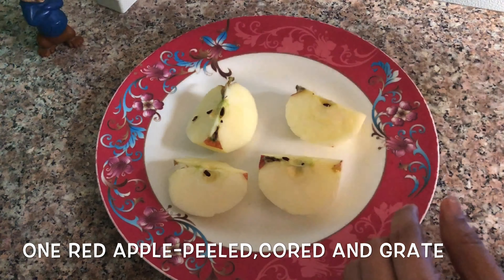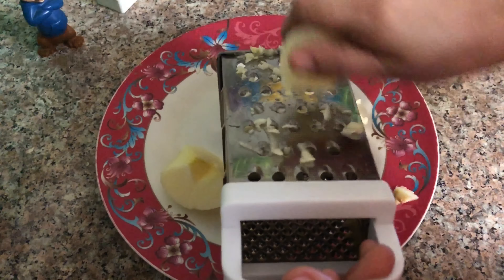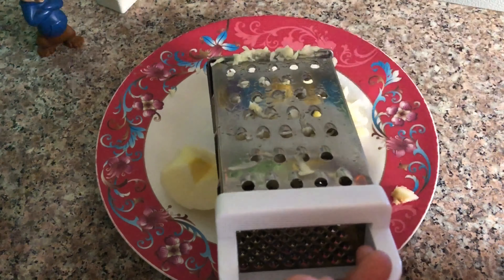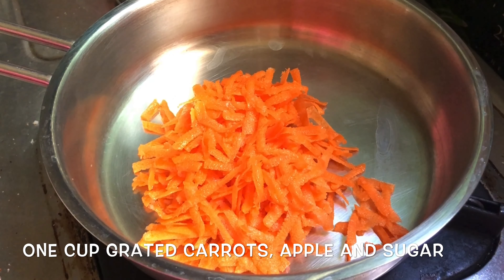I am going to grate it. One cup of carrot — I am going to grate one cup of carrot.